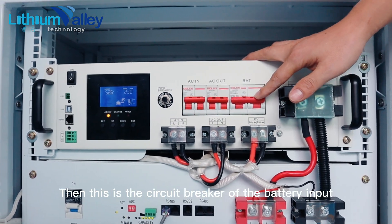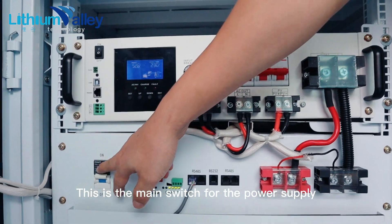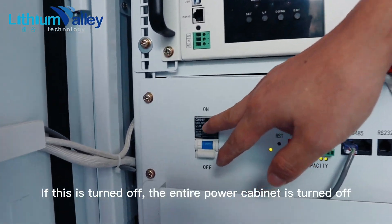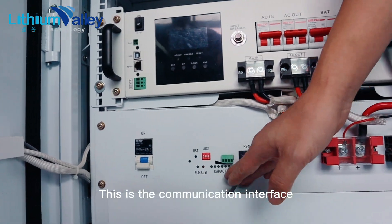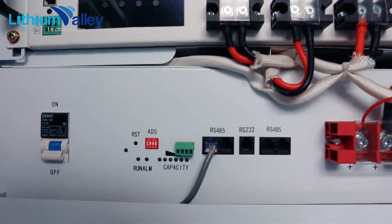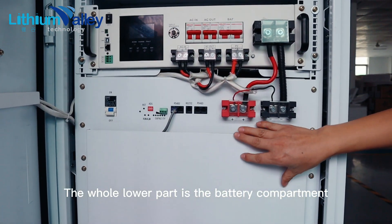This is the circuit breaker of the battery input. This is the main switch for the power supply — if this is turned off, the entire power cabinet is turned off. This is the communication interface. The whole lower part is the battery compartment.